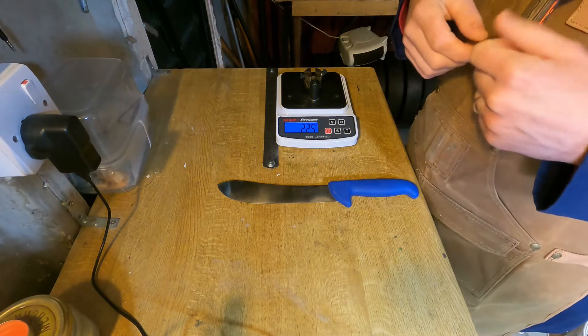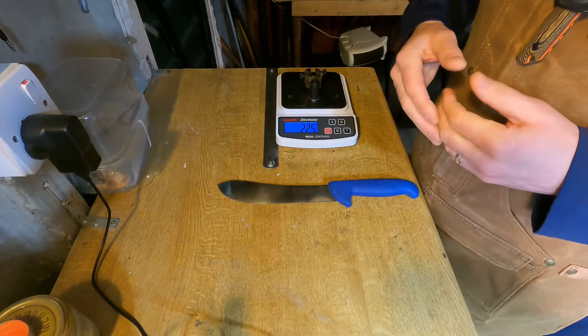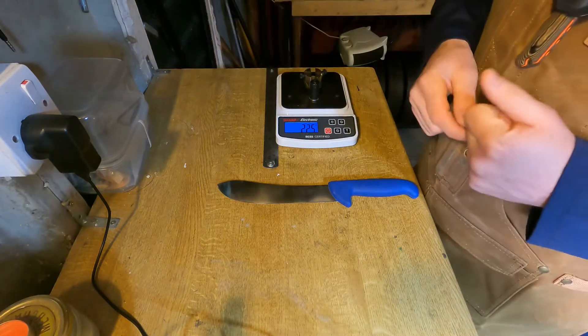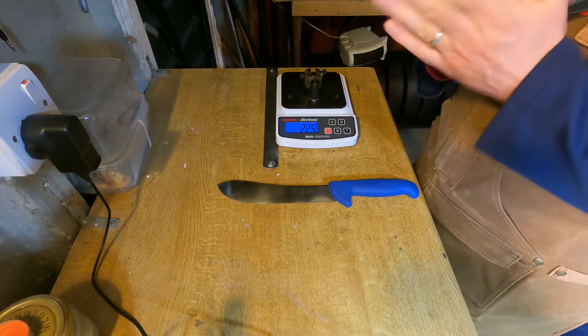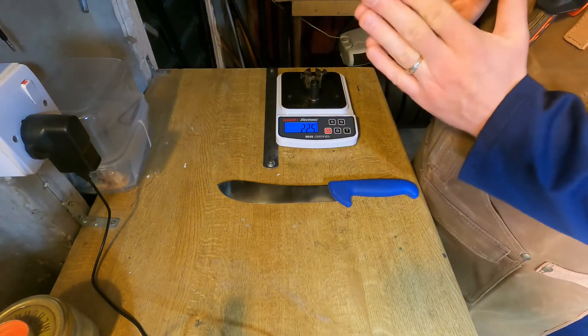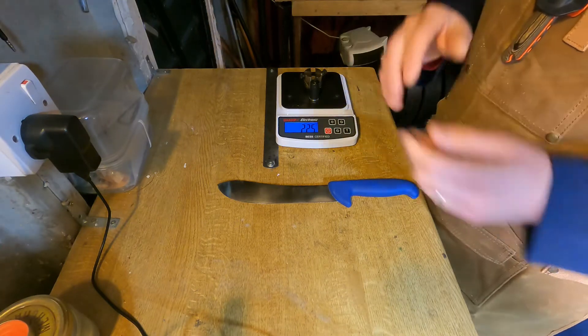The way to protect against that — or limit and minimize it from happening and therefore extend the sharpness period of the knife — is by honing: smoothing out the edge apex as much as possible so that you haven't got those jagged bits that can get bent, deformed, and disorganized.